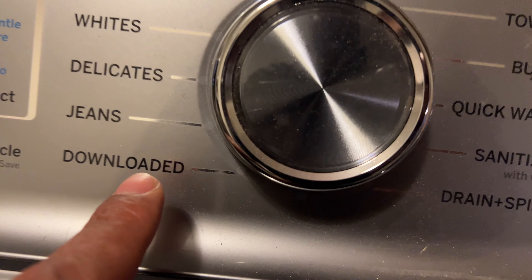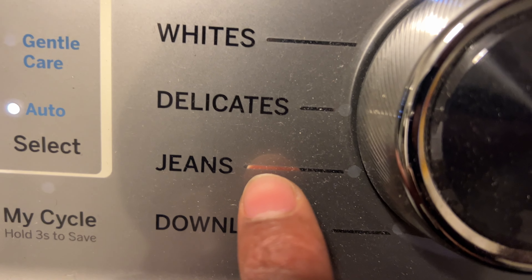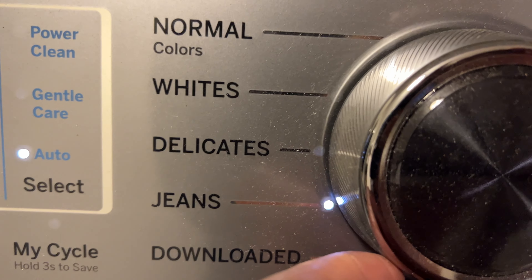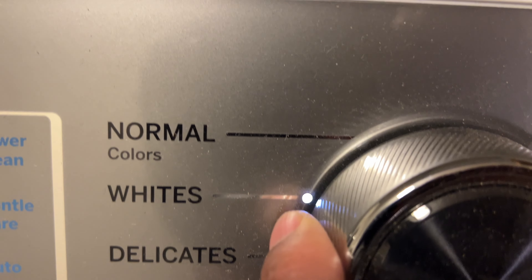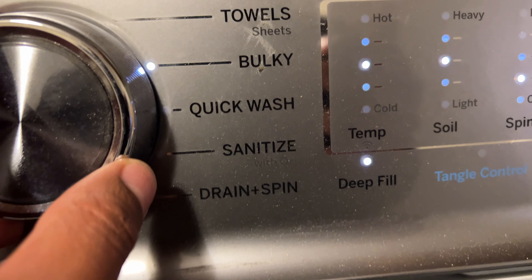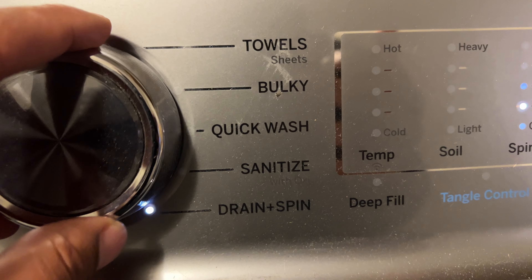Alright, let's go over the controls. There are a lot of settings here — you'll want to read your owner's manual to go over all of them. There's a setting for jeans, a setting for delicates, one for whites, one for colors, one for normal wash, an option for towels, an option for bulky, a quick wash, a sanitize feature, and a drain and spin feature as well.